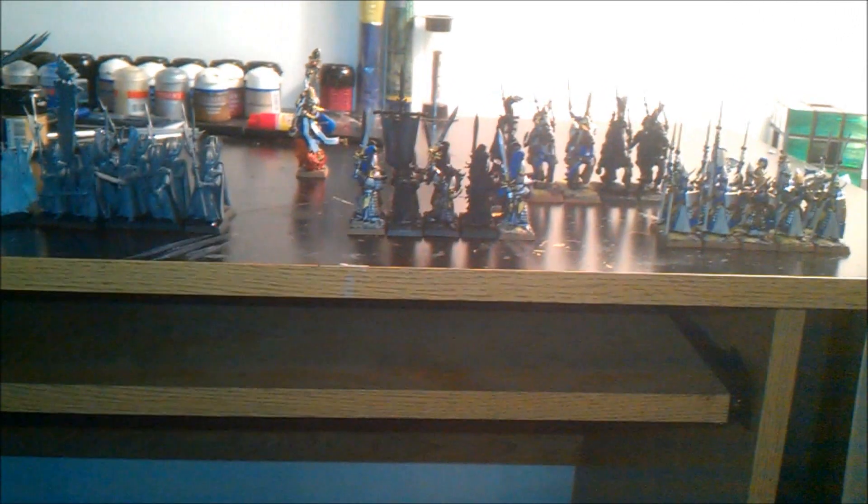So I play High Elves and also have the Skaven from Island of Blood. Nick has Chaos and is starting Dark Elves. That's about it — thanks for watching, leave any questions or comments in the comments section, and we'll see you guys later.